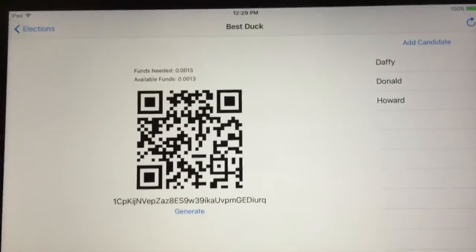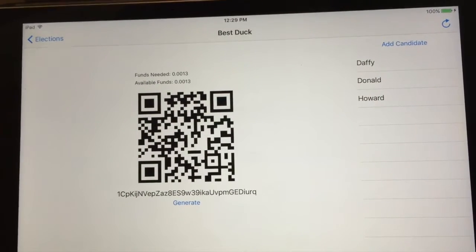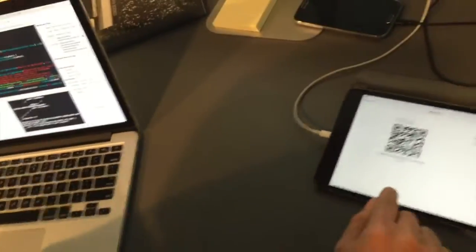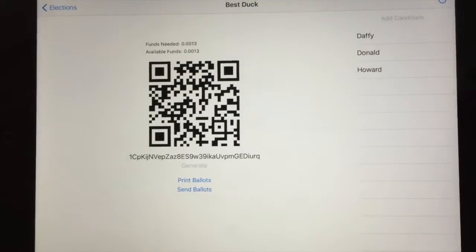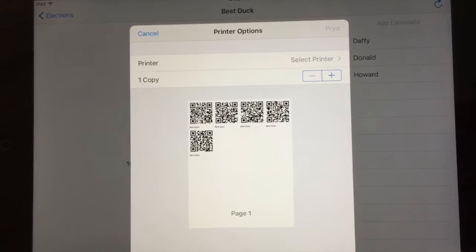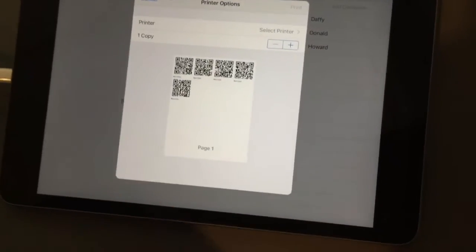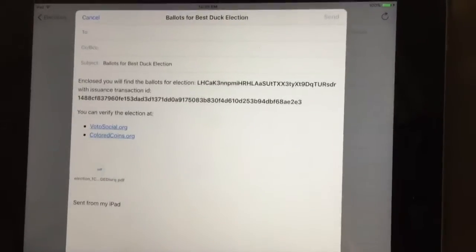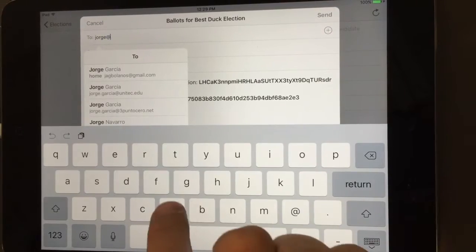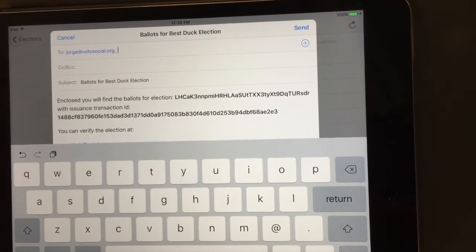The next step is to generate the election. What it's going to do is create an address for each of the candidates, create a ballot for each voter, and create a secret address for the booth. We're going to press generate and it will do all that. Now we can print the ballots — right now it's just paper, but this should be a secure paper wallet. We can print it here or send it through email, which will be helpful. I'm going to send it to jorge@votosocial.org — we're going to send the ballots with some links so we can verify the election.